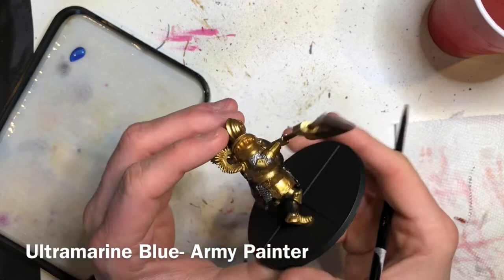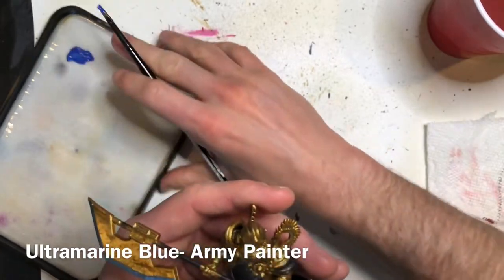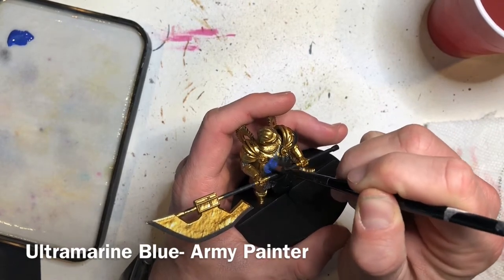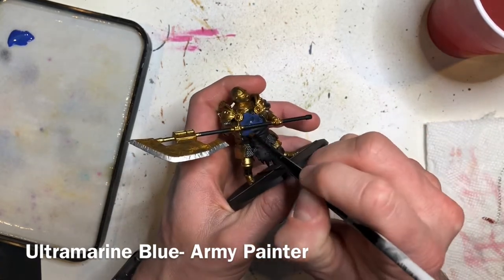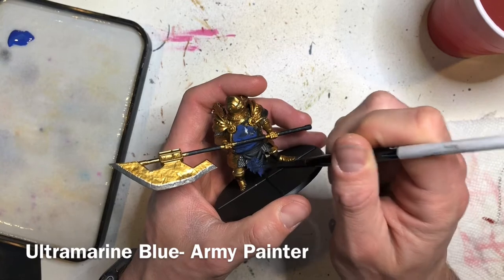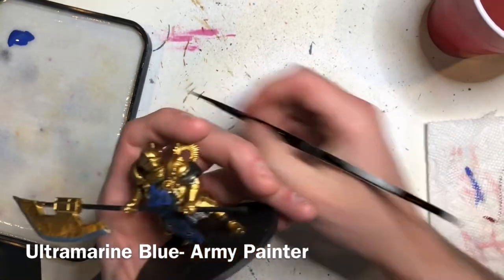The next step is to paint in the cloth that he has around his waist, his chest, and over his left shoulder pauldron. We're going to use Ultramarine Blue from the Army Painter. This is a pretty thin paint even if you don't water it down, especially going over a darker color like black primer, so it will probably take two to three thin coats to get good coverage. I usually keep a hairdryer or heat gun on hand to speed this up.